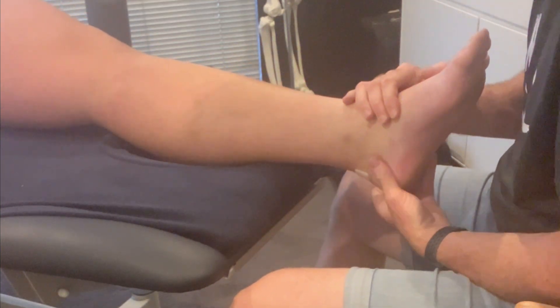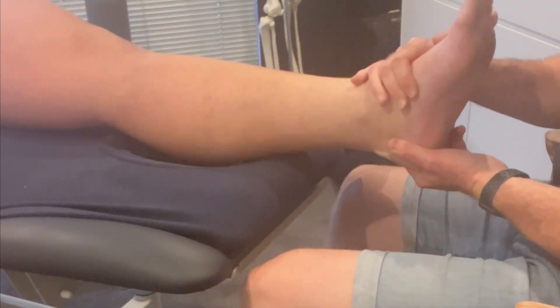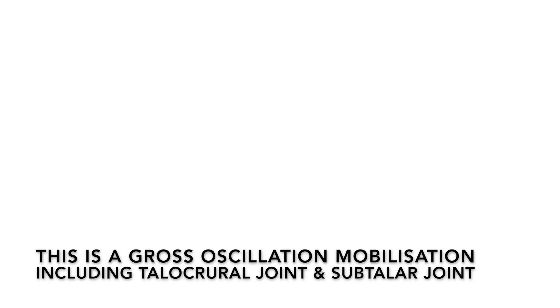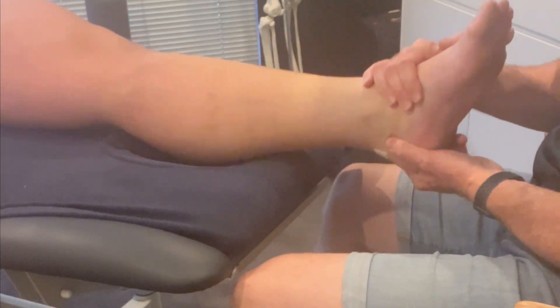I'm needing to use my thumb a bit more to grab it, to get some purchase on it — I'm losing it, I'm losing my grip.